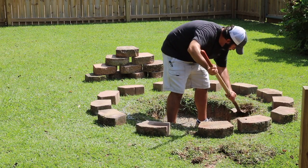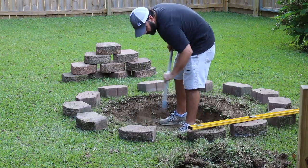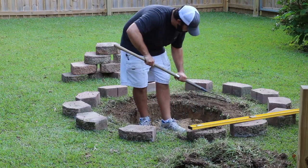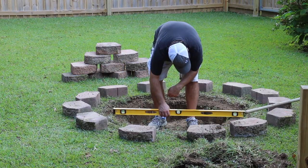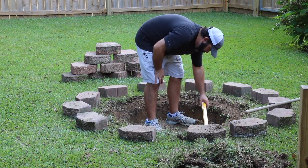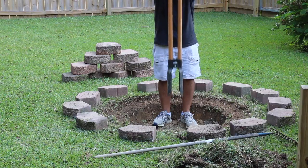I just spray painted around the bottom edge — I wasn't really concerned with getting paint on the blocks since that was going to sit below the grass and you won't be able to see it. Now that I've got all the grass out of the way, I'm just taking a yard rake and smoothing it out the best I can, because I want this to set level. It doesn't have to be exact, but I'm taking a four-foot level and going around making sure we've got a pretty level surface.